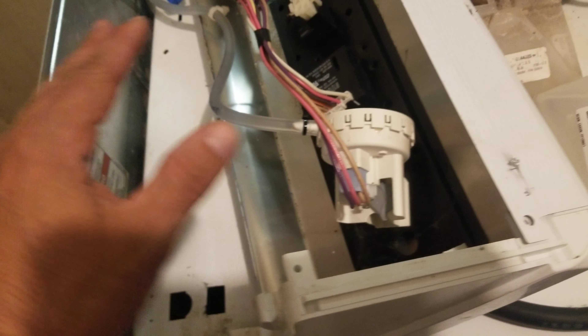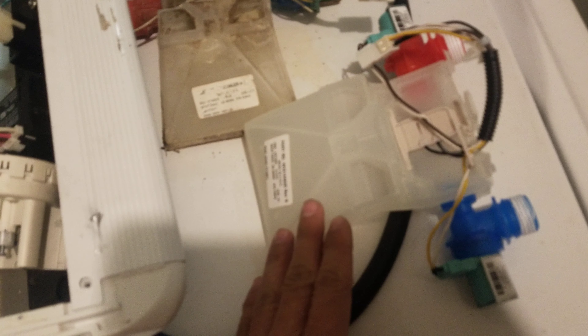When I took apart my washer, this is the only thing I had to remove — three screws and two brackets. That's what I removed so I could take off the control panel to get access to the inlet valve. The only tools I used were a flathead screwdriver and these channel lock pliers.